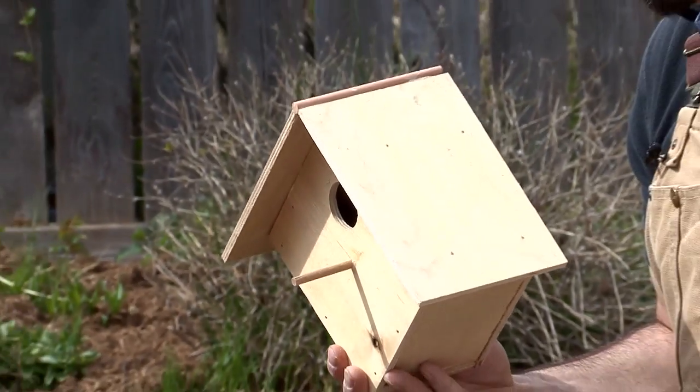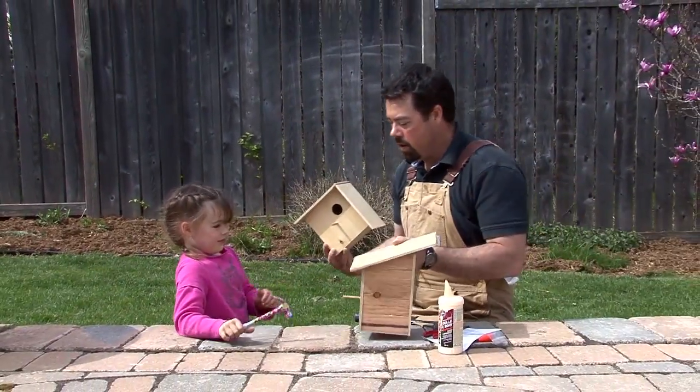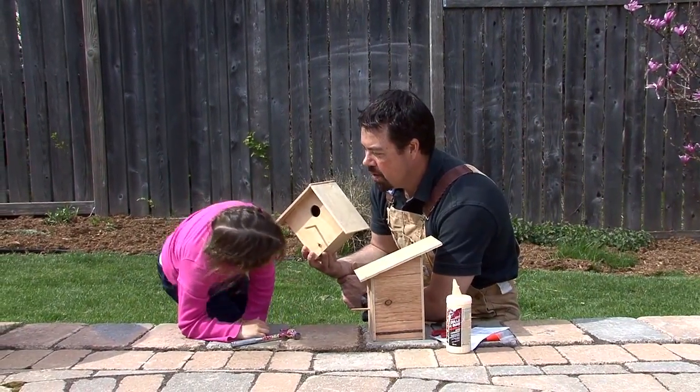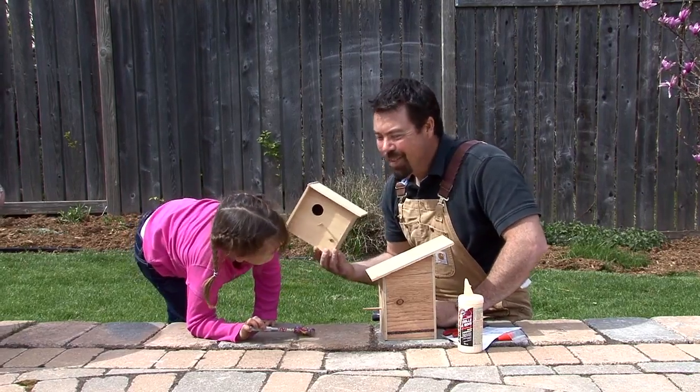And there are our two birdhouses — there's one and there's the other. But what's left? What do we have to do now? Paint. We have to paint. But that's next time.